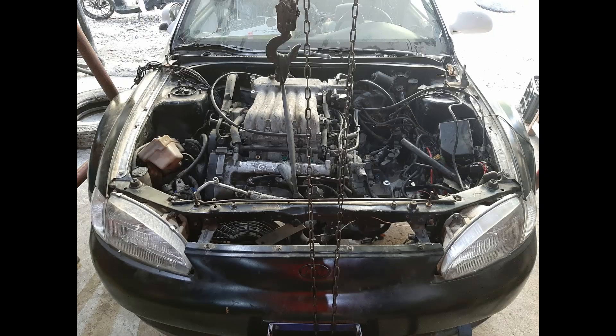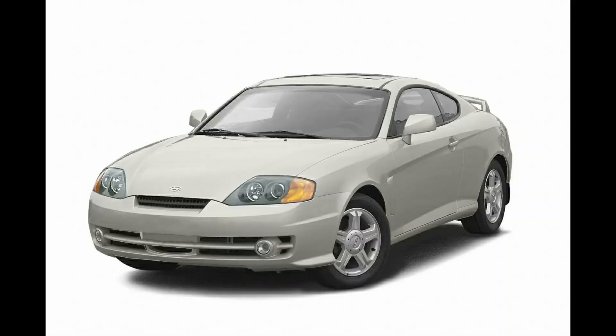As you may know, this engine is a Hyundai Delta 2.7 liter with engine code G6BA. It came from the GK Tiburon, which was produced from 2003 to 2008.